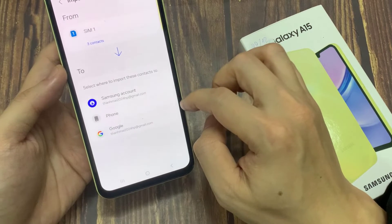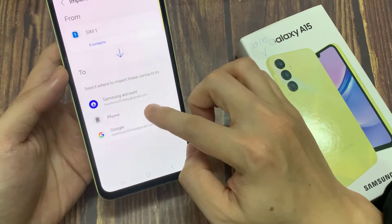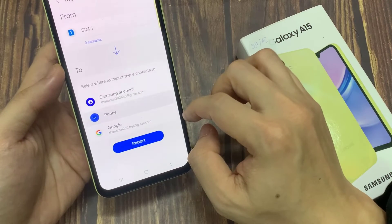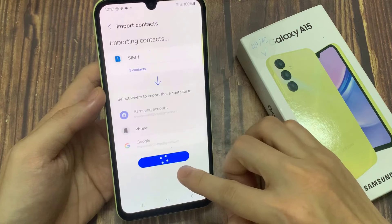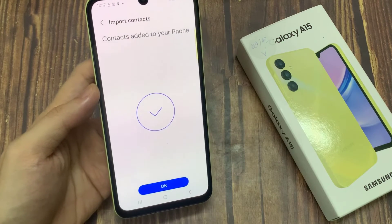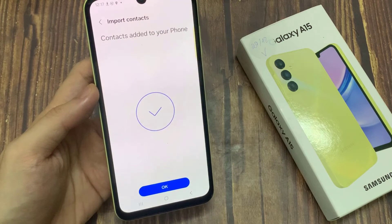Then choose where you want to import them. As you can see, you have three options: your phone, Samsung account, and Google account. Select the phone and your contacts will then be moved.